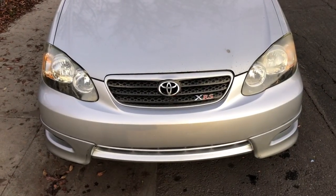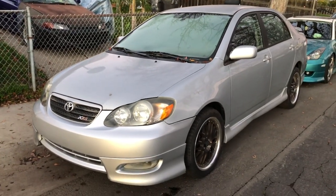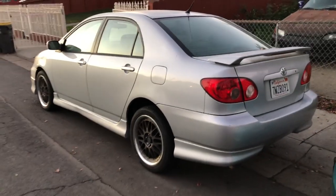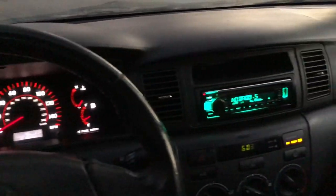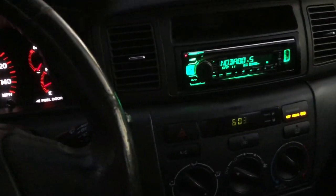One last shot before I head out — gotta get that side angle for you guys who might want to buy it. Got my thumbnail pictures now. This is a pretty good XRS — ships like butter, runs pretty good. I just gotta get it smogged and registered. Quick interior shots: it does have an aftermarket head unit with USB, Bluetooth, and phone calling, and a six-speed manual.